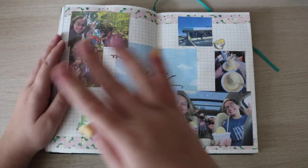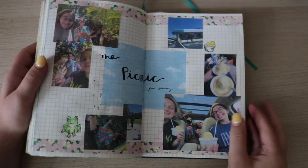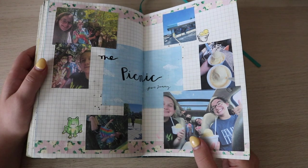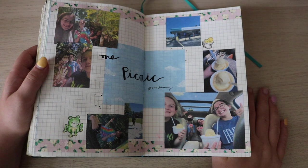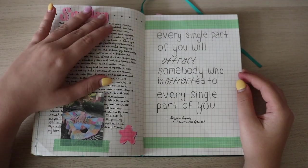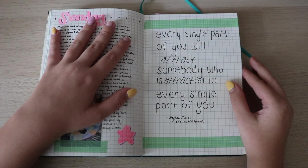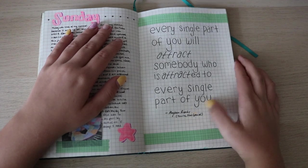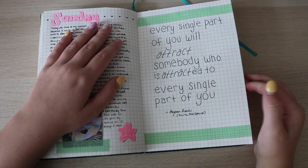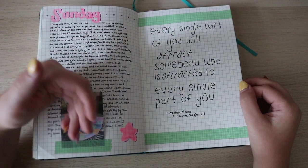This was the actual day of my vegiversary, and the next day I went on a picnic with my school friends — I did a whole spread on it because I hadn't seen them since school went online. We'd been doing Netflix watch parties for Pose but literally hadn't seen each other. Very exciting! Sunday — a fun quote: 'Every single part of you will attract somebody who is attracted to every single part of you.' It's by Megan Rinks from her sort-of-memoir 'You're Not Special,' which I was reading at the time.